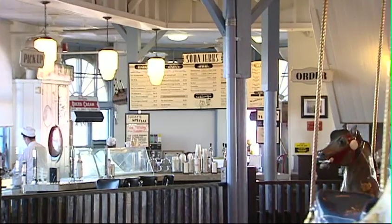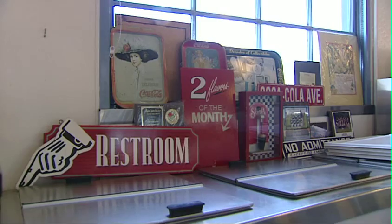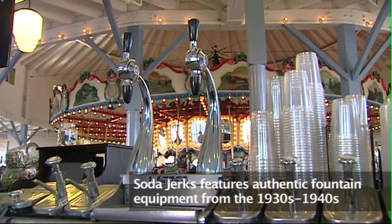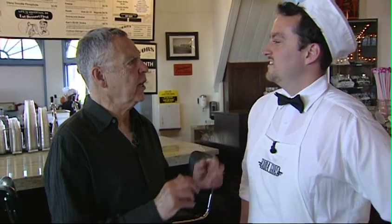Give me a short history of this place. The carousel is about 98 years old, and we have been at this location for four years. It looks like it's been here forever — it looks like a 1940s soda fountain. Is it? Yes, it is. I assume the ice cream is a lot fresher than that. Oh, yeah.